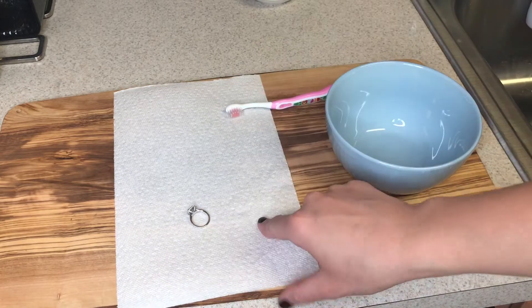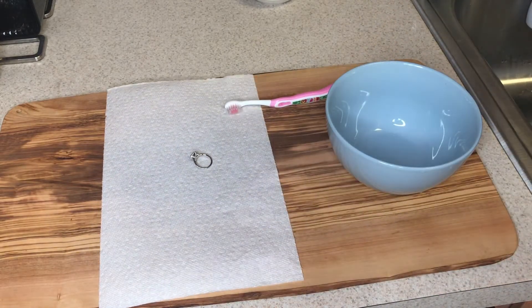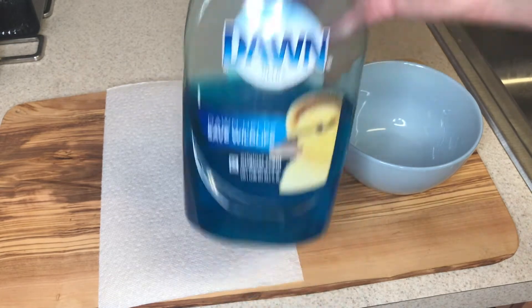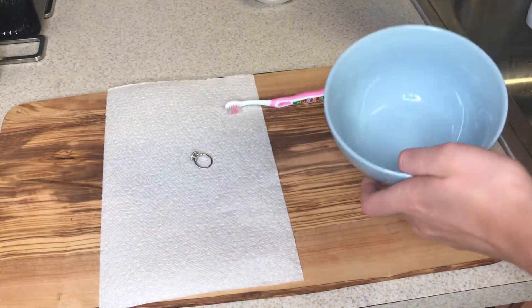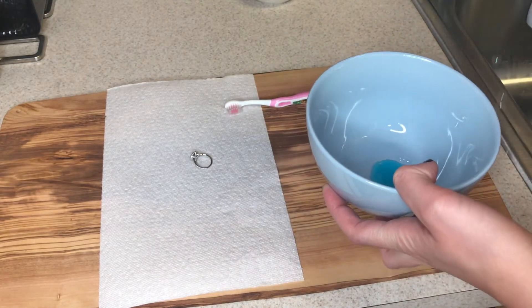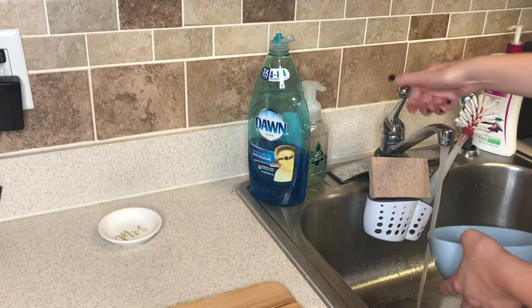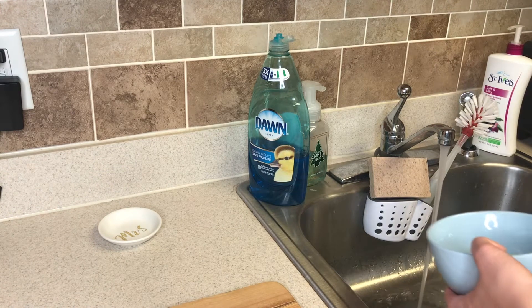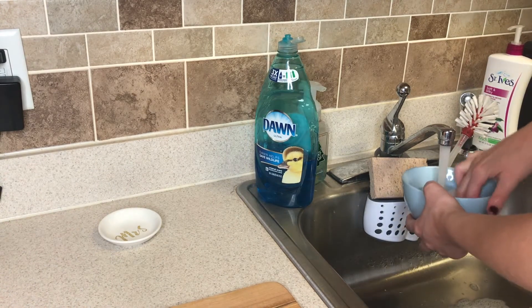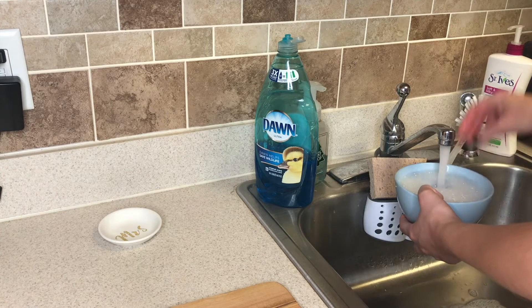All you need is just a bowl, a soft toothbrush — I'm using a child's toothbrush from a set I got at Target, they're usually the softest ones — some paper towel, and dish soap. I'm using Dawn, but I'm sure any other one would work. Put a little dish soap into the bowl and some hot water.